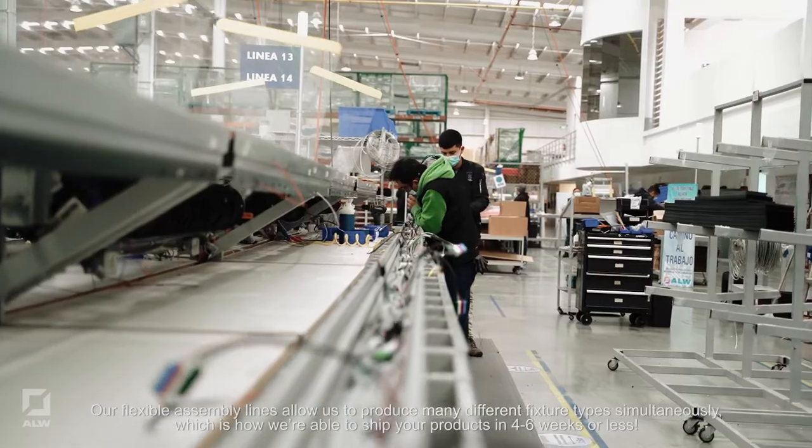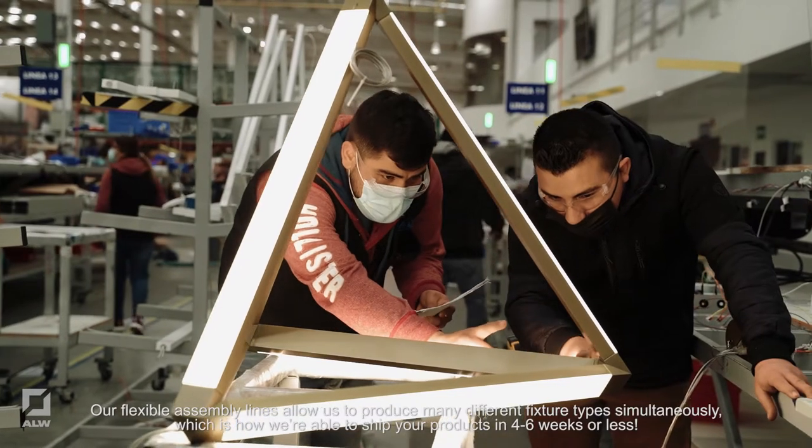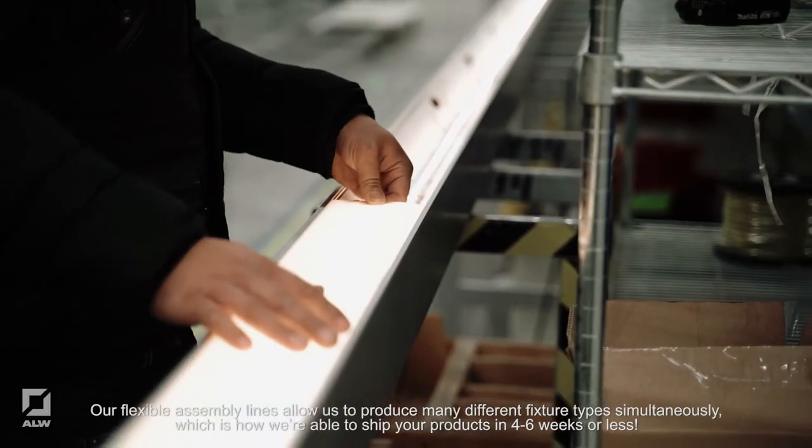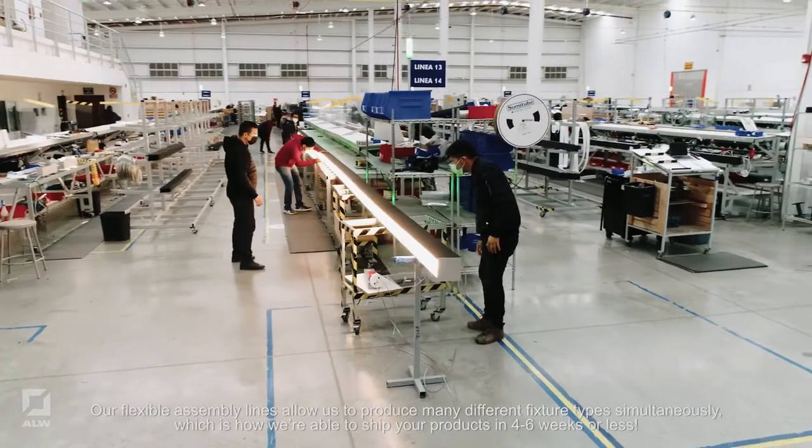Our flexible assembly lines allow us to produce many different Fischer types simultaneously, which is how we're able to ship your products in 4-6 weeks or less.